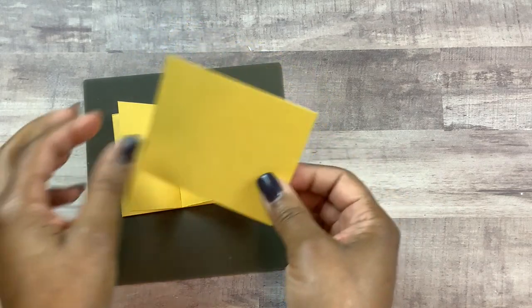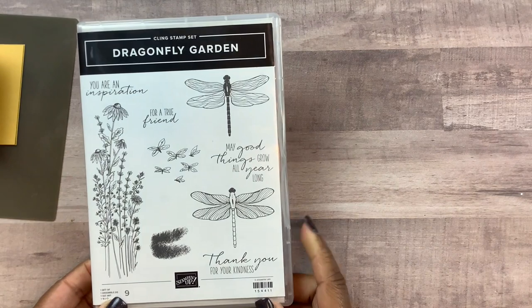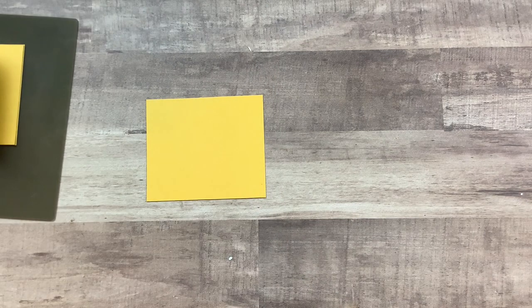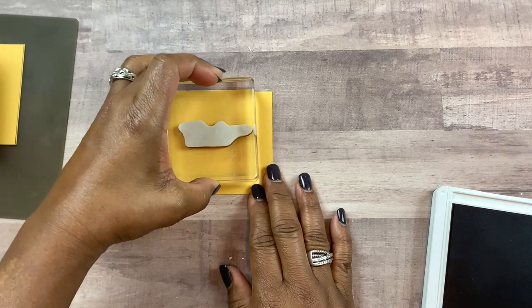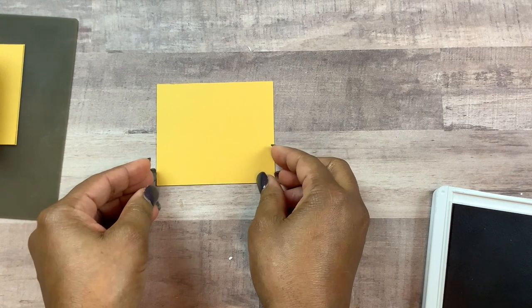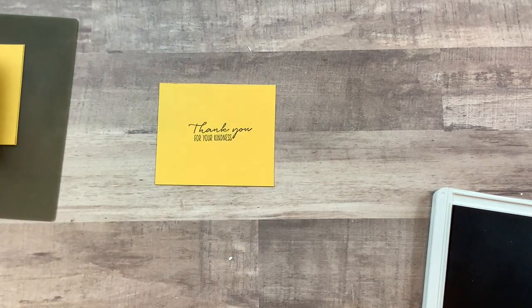Before I do that, I want to go ahead and stamp a sentiment on this card. The stamp set I'm going to use has the sentiment 'Thank you for your kindness.' The products I'm using are Stampin' Up products — I'm an independent Stampin' Up demonstrator. I'll be listing all the supplies and measurements in the description below. I'm going to come in with Misty Moonlight, which is a blue ink, and stamp that sentiment right here in the middle. That came out a little crooked, so I'm going to flip it over and try it again on the opposite side — that's a little better.